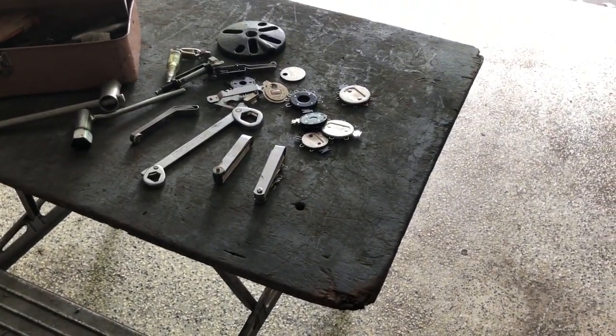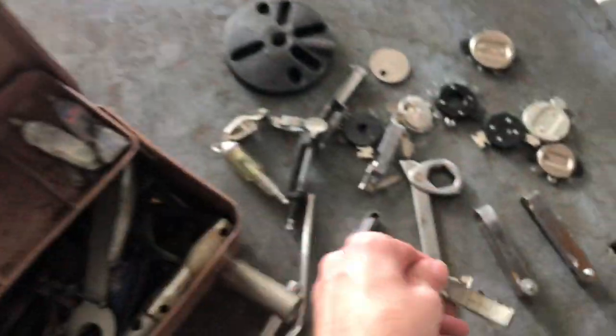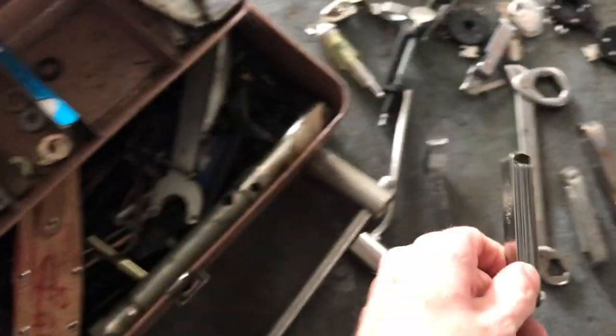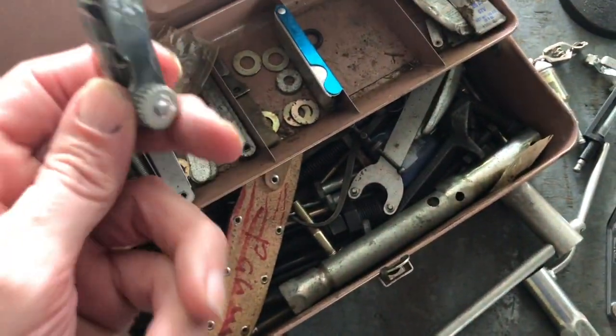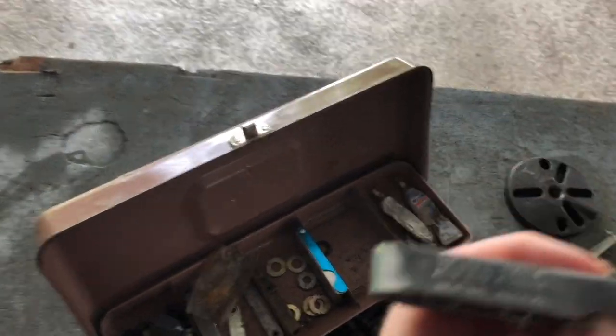This is a gap tool, spark plug tool — it's right here. I've got fewer gauges right here. I bought this a couple years ago, a long time ago. These are made by KD Tools — I've seen those on the internet a lot.